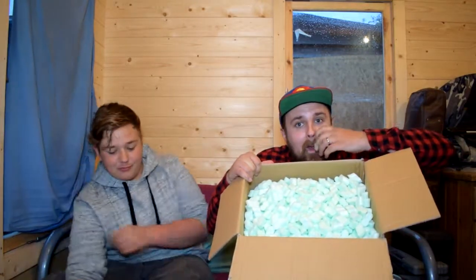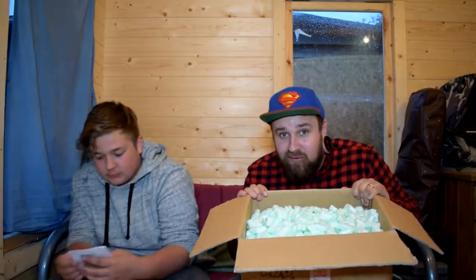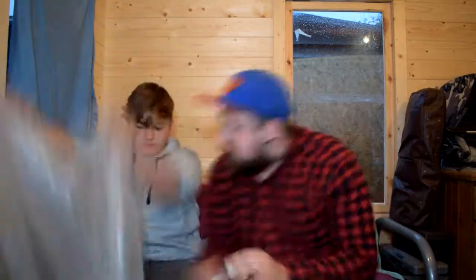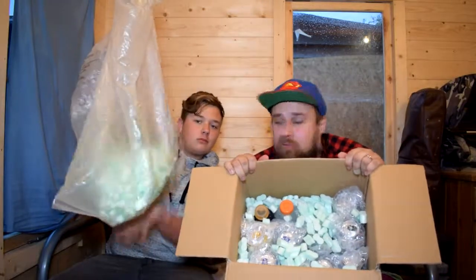It's quite heavy. What's just falling out there? Bear with us for a second — you might have to fast forward this bit. Each individual thing is in bubble wrap. There's still more in here. One on the floor there, one on the floor here as well. Let's get to it.